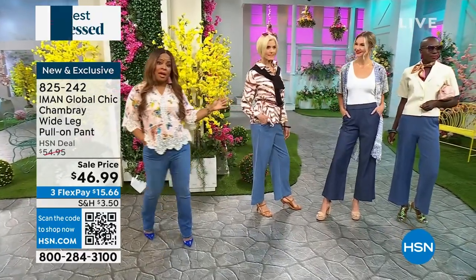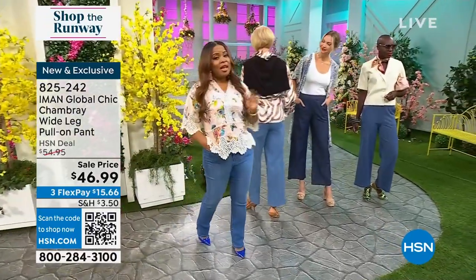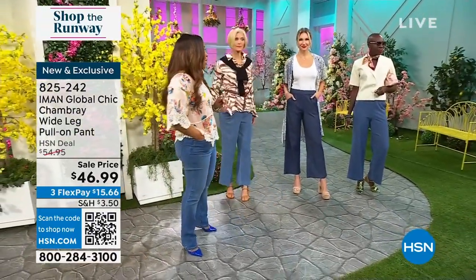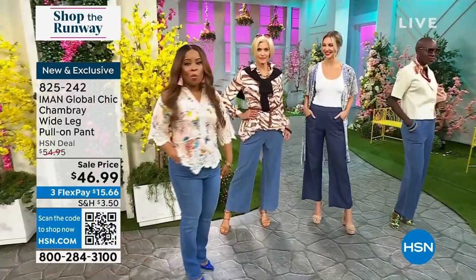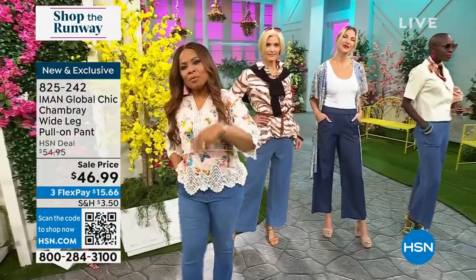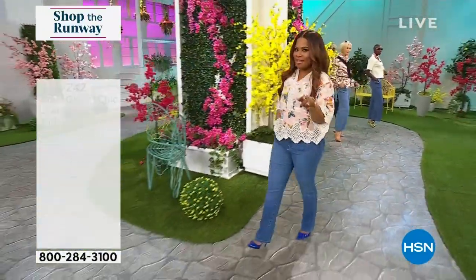Dark wash, medium wash, and light wash — extra small through 3X, two inseams: 26 inches and 25 inches, extra small through 3X — all brand new. Thank you so much Kate, love having you here. We are moving on as we continue with the final edition of Shop the Runway.